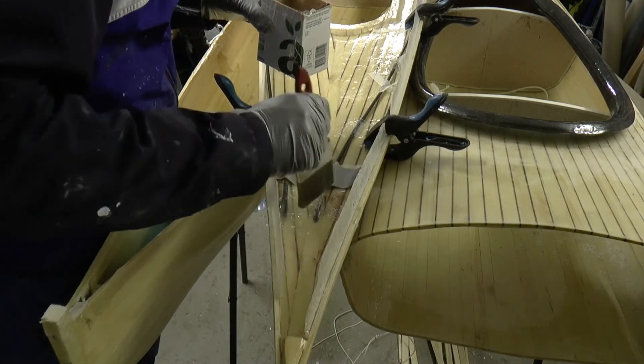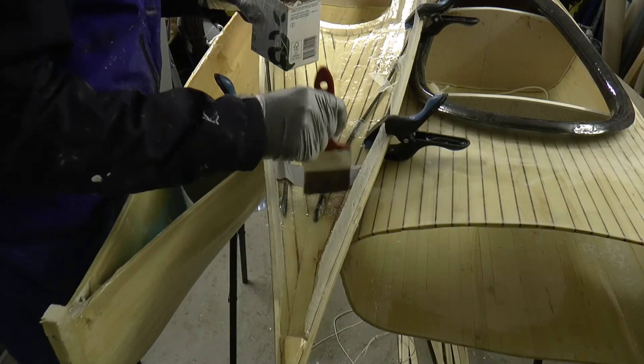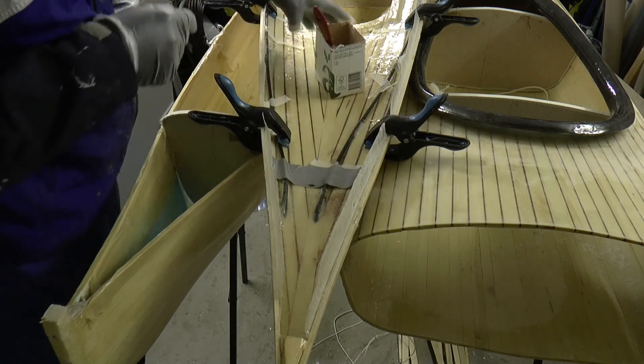The tube seems to be charged with static electricity. It's hard to get the glass to stay put on it.